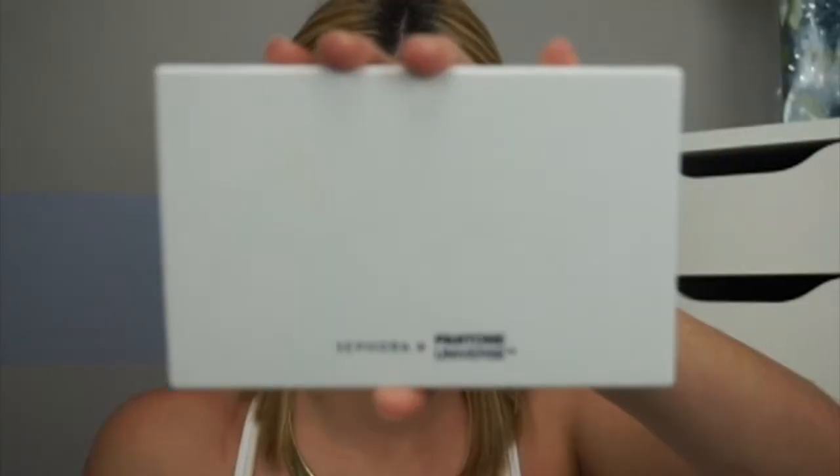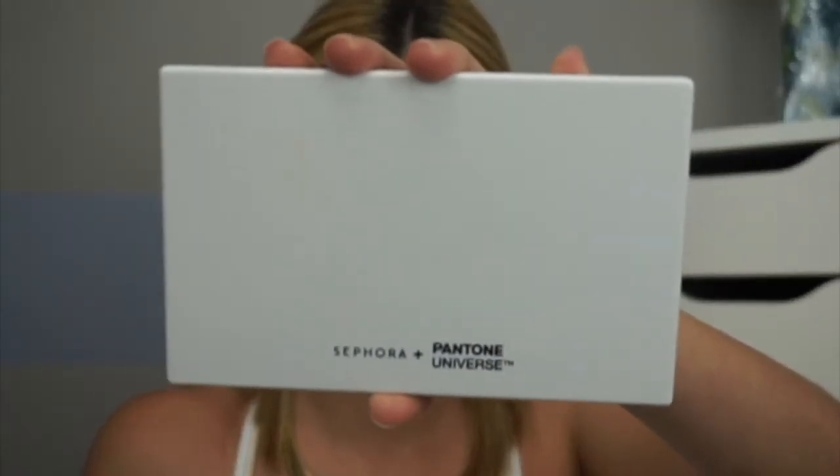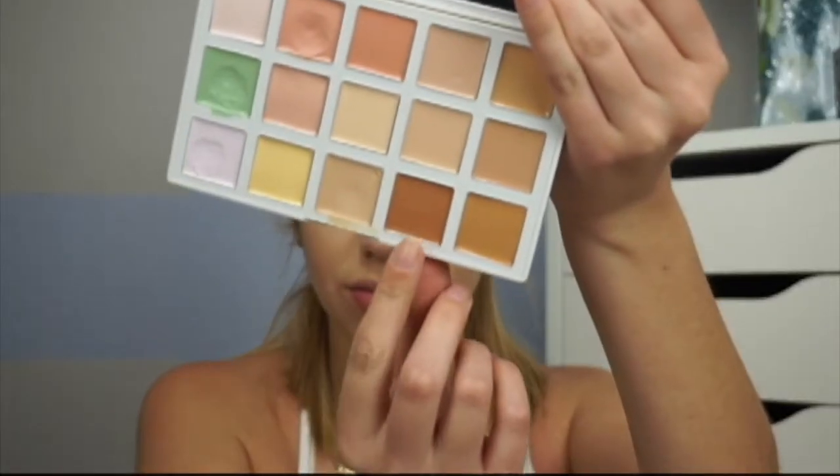After blending everything out, I'm going in with the Sephora and Pantone Universe Correct and Conceal Palette in Light Medium, using those two darker shades at the bottom. It's a little orange but I wanted an orange glow and I'll tone it down later. I contour my cheekbones, top of my forehead, temples, and jawline.